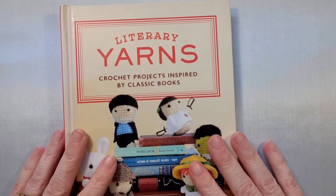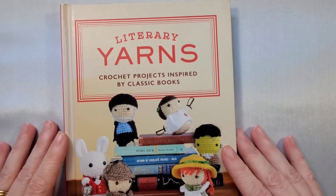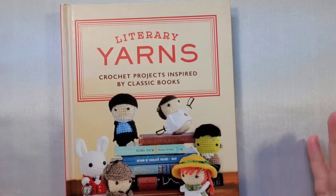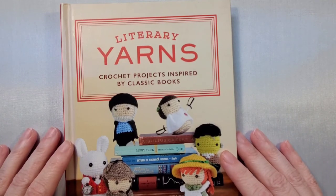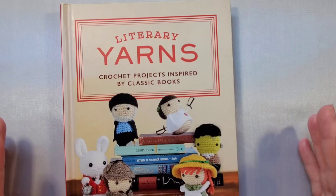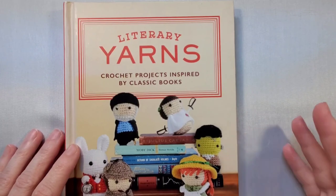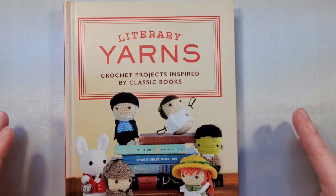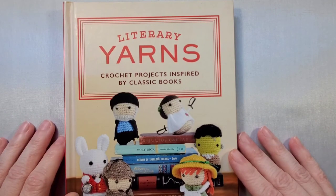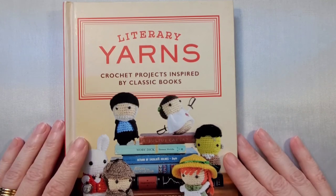I'm hoping there will be a second book. Characters I'd love to see would be Dracula, Romeo and Juliet, maybe Scarlett O'Hara and Rhett Butler, the characters from The Lion, the Witch and the Wardrobe, or all the girls from Little Women. There's so much more that can be done and I really hope more books do come out. If another book came out, what characters would you like to see? Scarlett O'Hara and Rhett Butler would absolutely be my favorites.